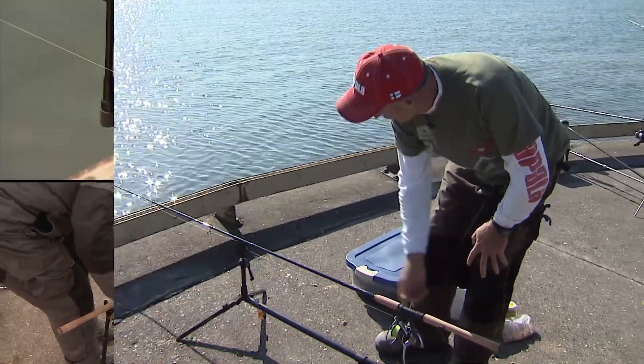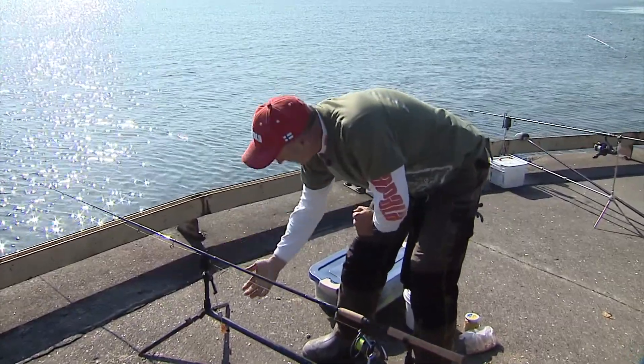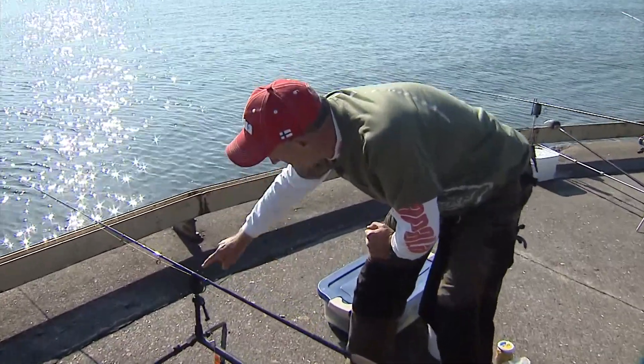The back is a standard rod holder, but at the front where my rod is, it's actually a strike indicator. If I just touch the line, you can hear the alarm go off. So if a fish just touches my bait, I can hear it.